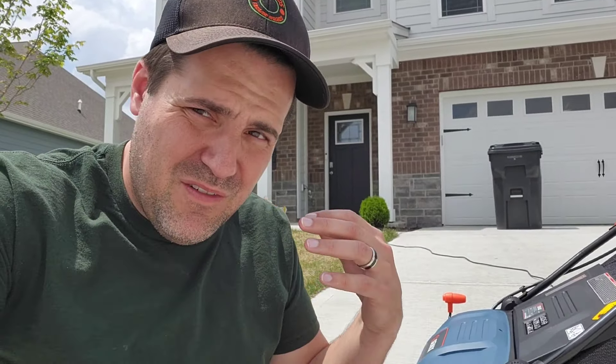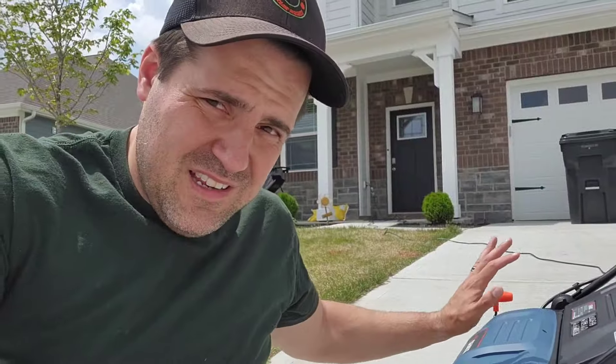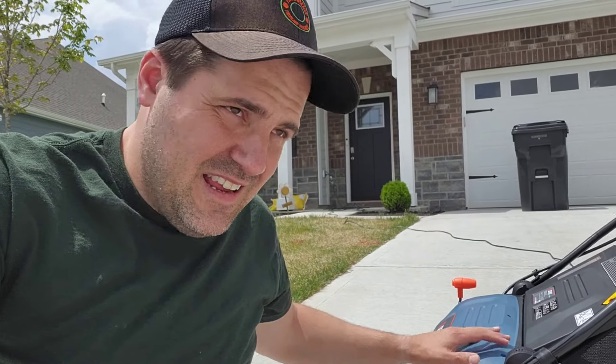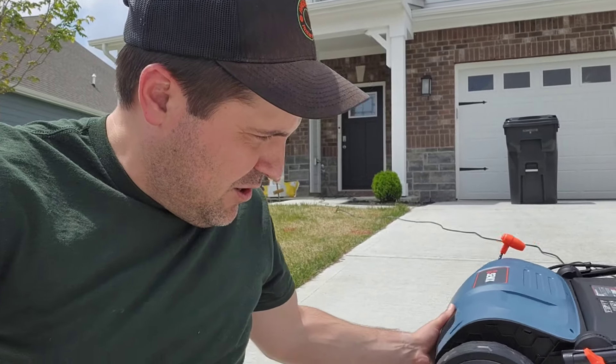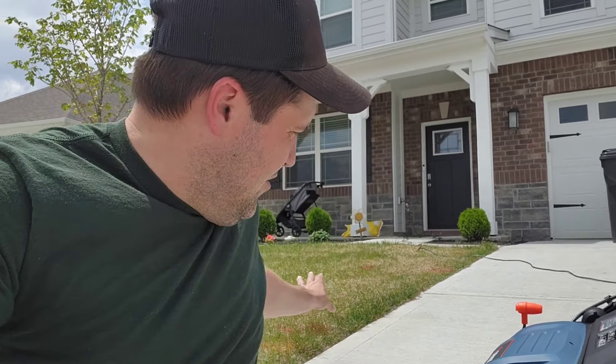Day one of lawn transformation. Starting here on my front lawn, which is sodded but mostly dead. I bought a dethatch slash power rake scarifier off Amazon. What this is going to do is help get up all the dead stuff. There is some grass that has survived, so I'm going to work with what I have instead of killing off the front and starting fresh — rip out what's dead, then overseed new grass seed to build up the lawn.